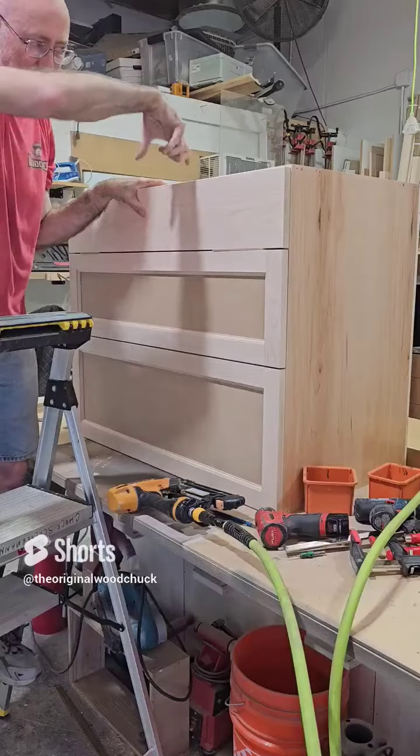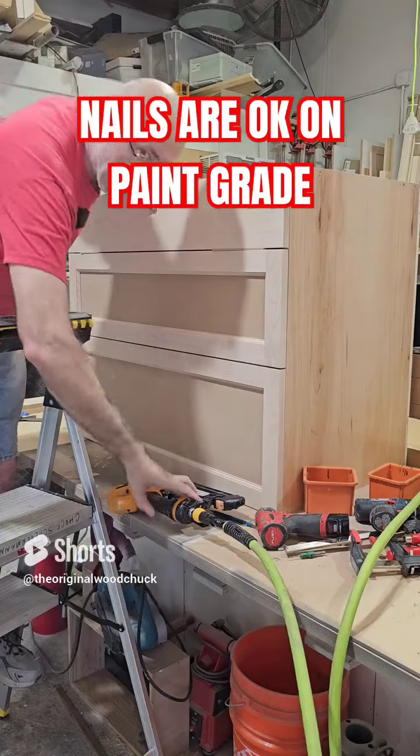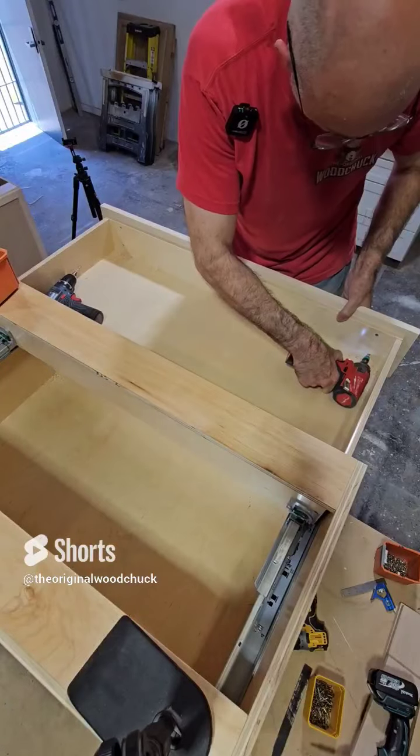One inch screw. I can't clamp it because of the top, so I use the nail gun with one inch nails. Four nails to secure it.